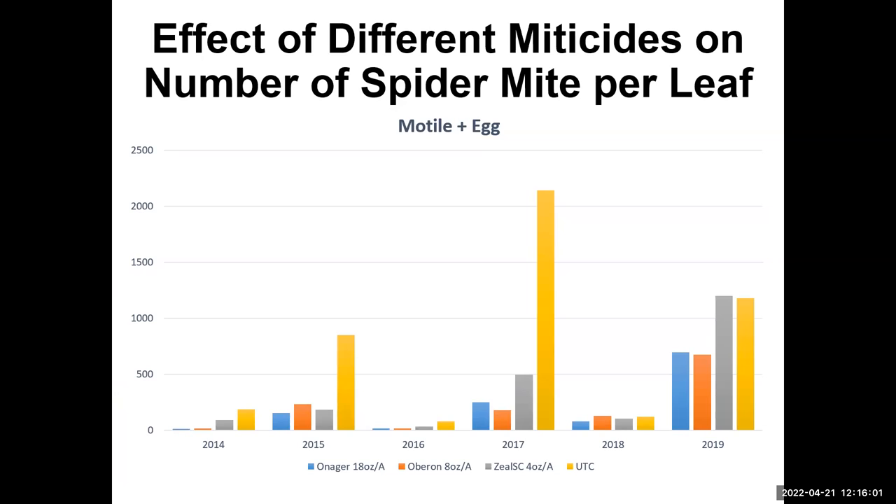What we see most years — and I may have shared this before — is a pattern of heavy infestation one year, then lower population the next, and so on. You can see the yellow representing the untreated check. When we have high populations, the products are quite effective — except in 2019, which was unusual. But our results so far show everything is still under control.